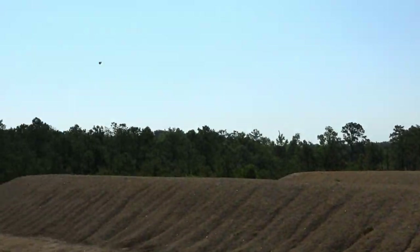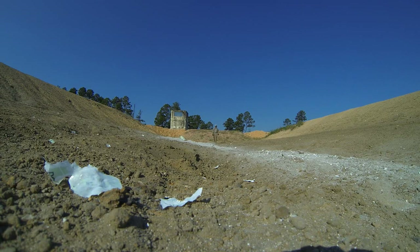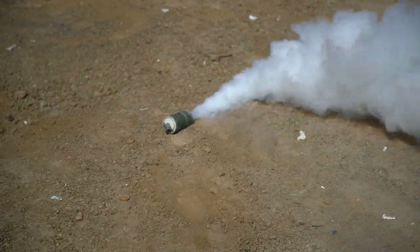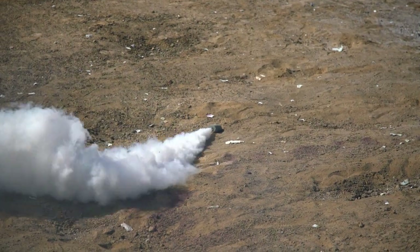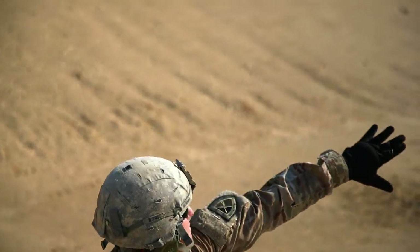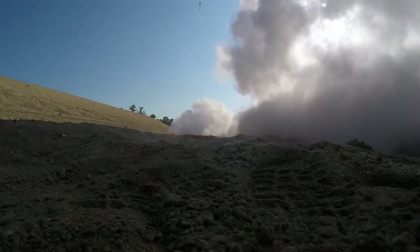The M106 bursting smoke hand grenade is most often used when immediate white obscuration smoke is required right away, and time is not available to wait for the M83's burning capability to build and obscure the area. The M106 is the Army's newest device of its kind. Employing this white obscuration smoke grenade with proper training will result in a formidable tool in support of the mission.